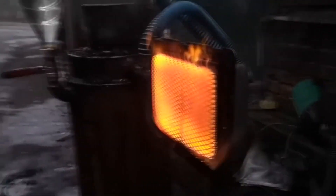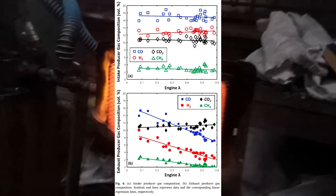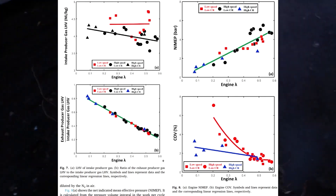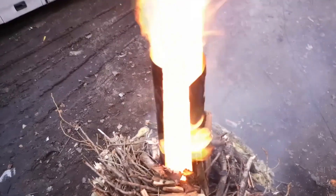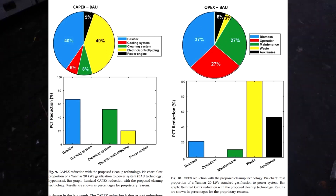The researchers tried increasing and decreasing the engine RPM. It turned out that the process goes better at slightly lower RPM because the tar stays longer in the engine. They calculated that an electricity generator based on such a diesel engine reduces construction costs by 40% and operating costs by 17%, because no scrubbers or other filters are needed.